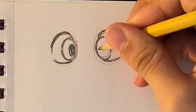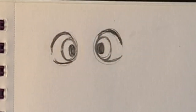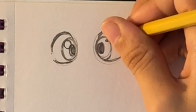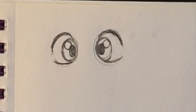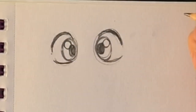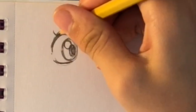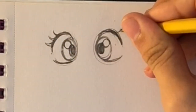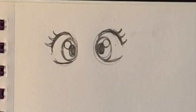Now I'm doing the pupil, just a tiny black oval in the eye - not too big but also not too small. Then I draw the highlight, which is one circle that we're going to leave white because it makes the eyes look shiny and super cute. After that I'm going to draw in the eyelashes. I really like experimenting with different eyelashes, but for this one since I'm keeping it simple I just did normal three-strand eyelashes.